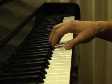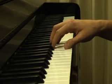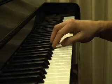The thumb preparation exercise is to help the thumb be ready to go under the hand so that you can play smooth and even scales.